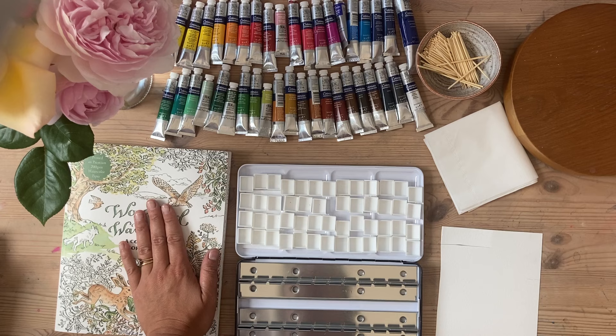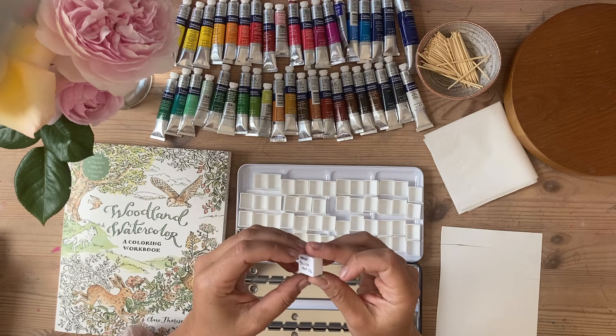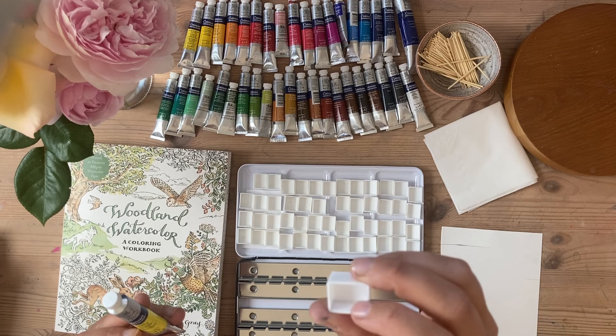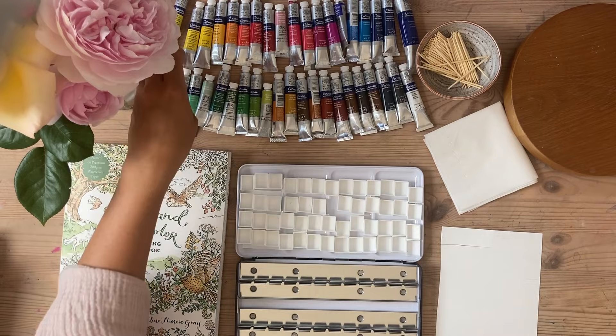Right, so to get started, what I've done in this instance is to label the pans on the reverse so they correspond to the tin. This is really helpful when you have finished using up a pan - this little block of paint - you can just squeeze a little bit more and leave it to dry and it'll be topped up good as new. You don't have to label the reverse of all of them but I just find it really helpful, so I've got to make sure I actually squeeze the right paint into the right pan.